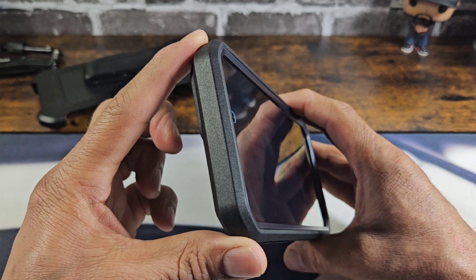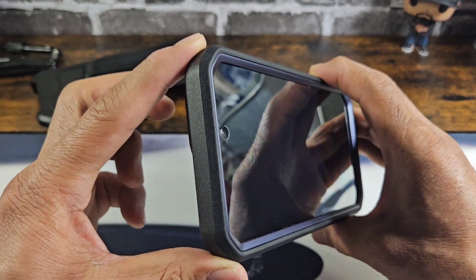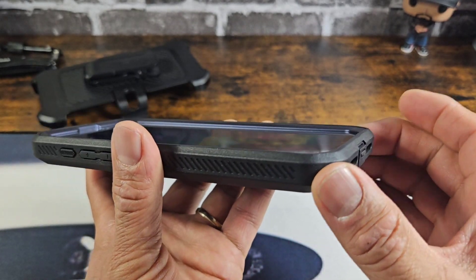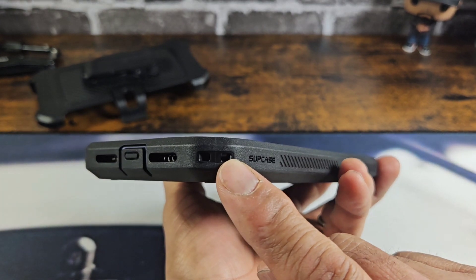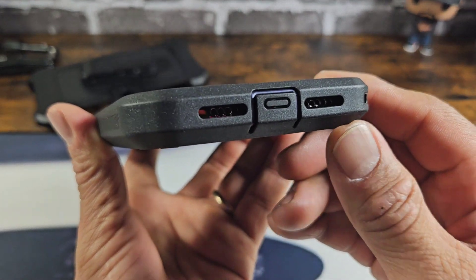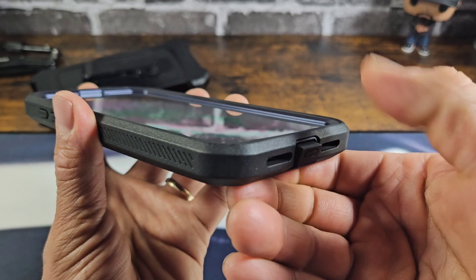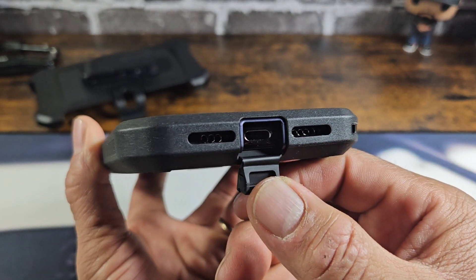Up top, a lot of corner protection — definitely going to absorb a lot of shock. At the bottom, same thing; a lot of material to absorb shock. On the right-hand side, next to the Subcase brand name, there's an area where you can sport a lanyard. There's a cutout for the speaker grill, a cutout for the mic, and a flap to protect the USB Type-C charging port from dirt, dust, and lint.